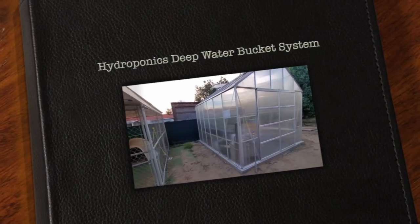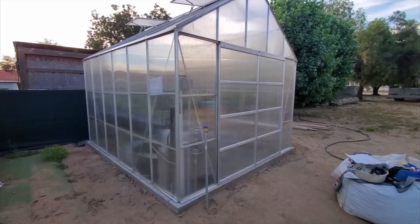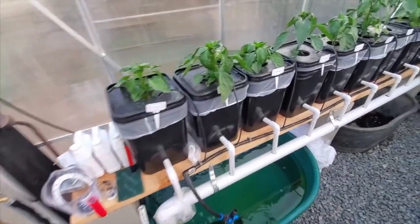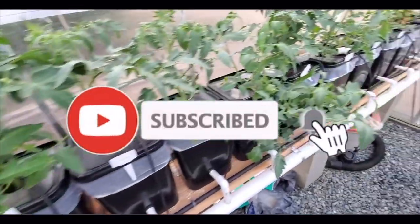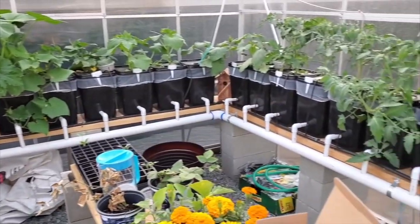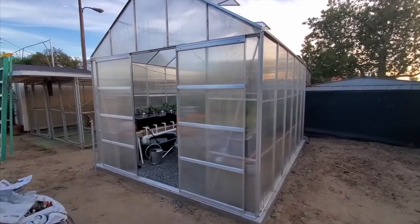Hello friends, welcome to my Future Hydrofarm YouTube channel. Here's our hydroponic setup — these are the hydroponic bucket systems. You can see how organized the hydroponic setup is compared to soil farming.